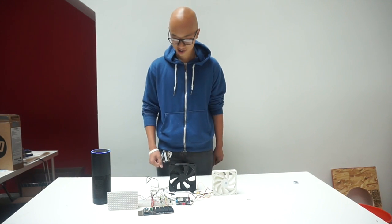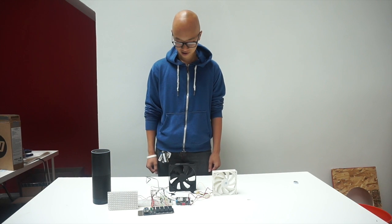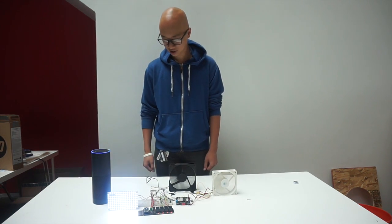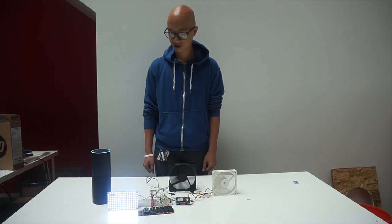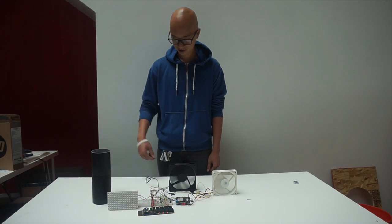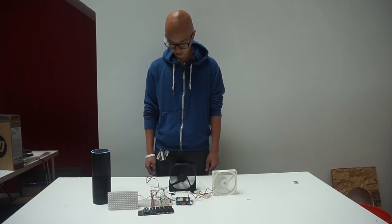Alexa, trigger all relays. Sending that to IFTTT. Alexa, trigger relay one. Sending that to IFTTT. Alexa, trigger relay two. Sending that to IFTTT.